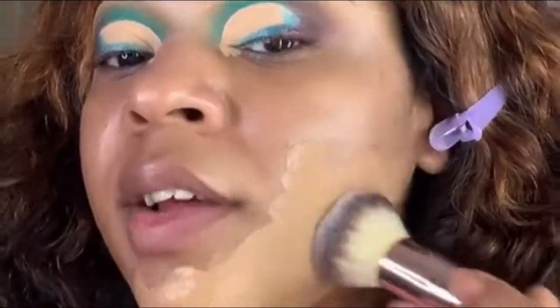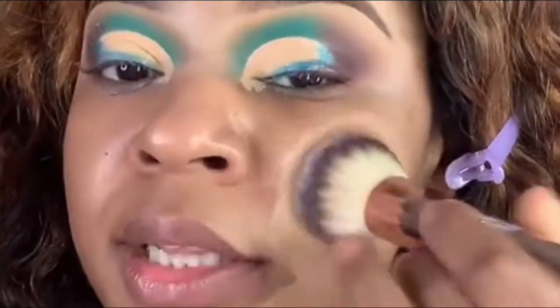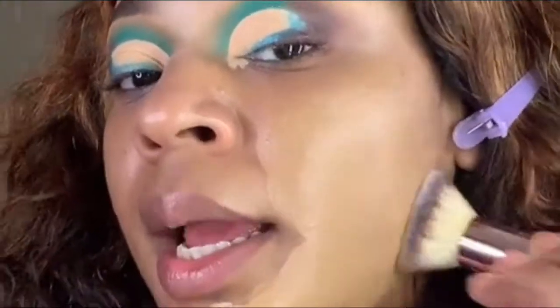Taking my number four brush from Upscale Faces, and we're about to blend this foundation in and make it skin.